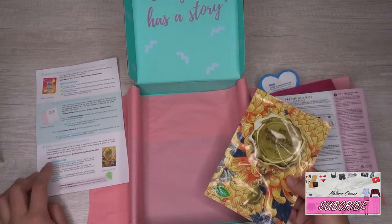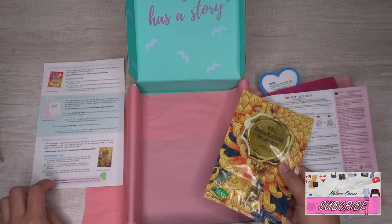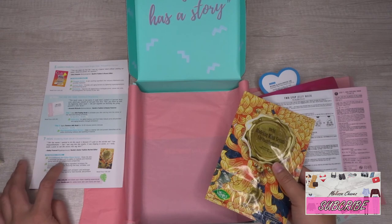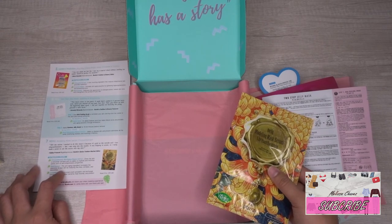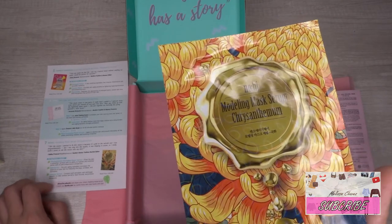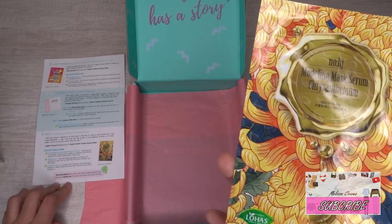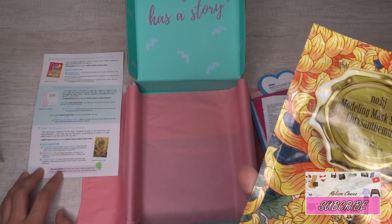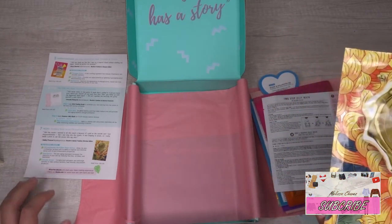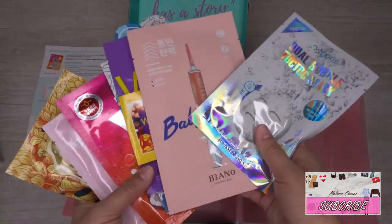The seventh and final mask is the Modeling Mask Serum with Chrysanthemum. Its key ingredients include chrysanthemum morifolium flower extract, which purifies skin pores with anti-inflammatory properties; gold extract, which is anti-aging and increases elasticity by reducing fine lines, wrinkles, and blemishes; and lavender extract, which contains antiseptic and antifungal benefits to help combat bacteria, heal wounds, and prevent breakouts. This one retails for four dollars.